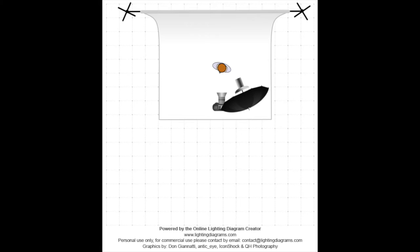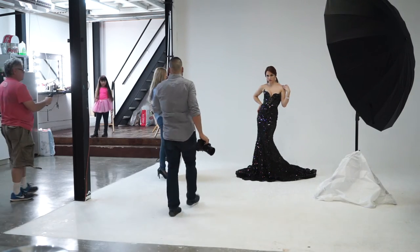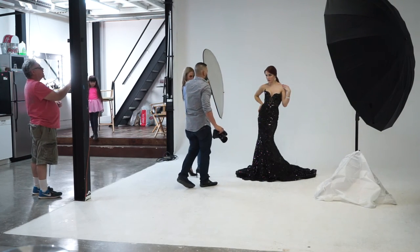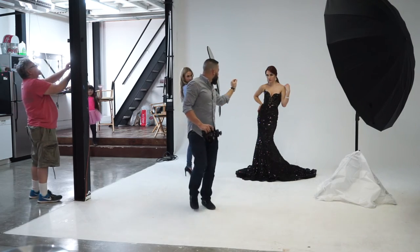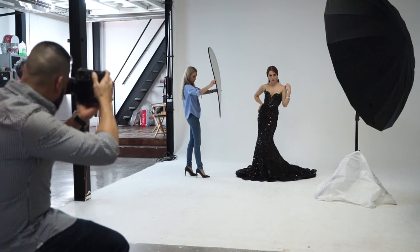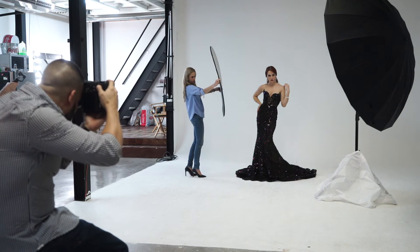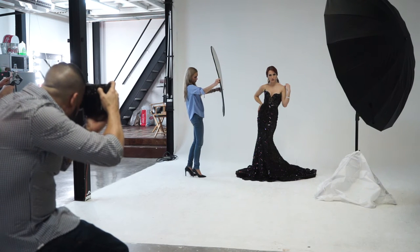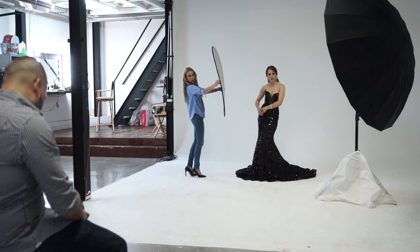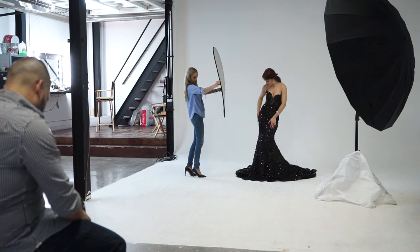Ahora vamos a ver este segundo caso: la sombrilla a más o menos 45 grados. Como pueden ver, tengo la modelo básicamente al lado de la parabólica. Estoy usando un pequeño reflector porque quería eliminar un poco de contraste, ya que solamente estoy utilizando una sola luz. Quería ver el wrap around de la luz alrededor de la cara de la modelo, cómo cubre de pies a cabeza, y cómo es el falloff en la parte de atrás del background.